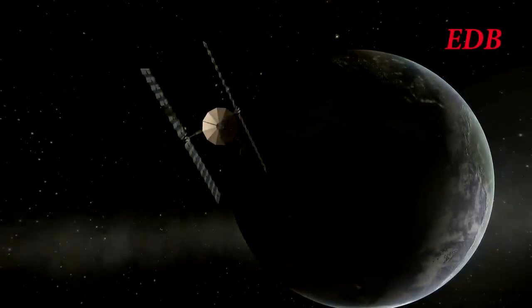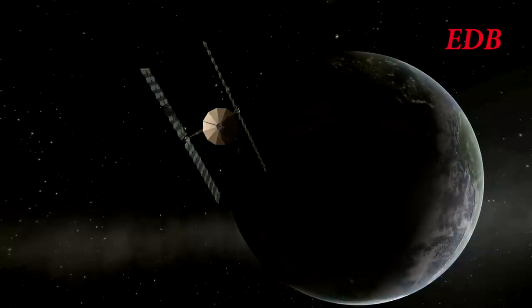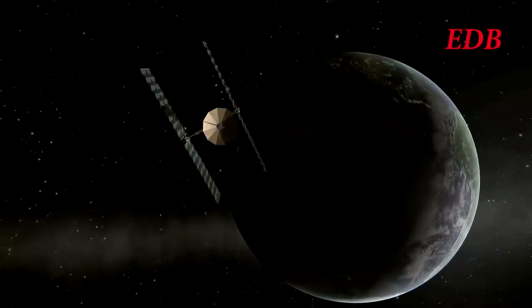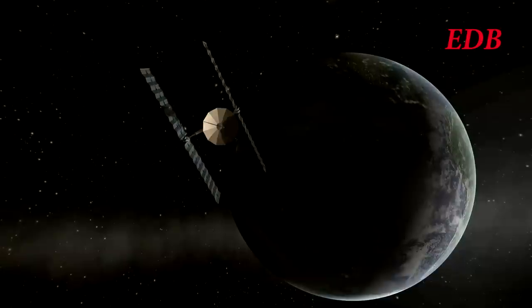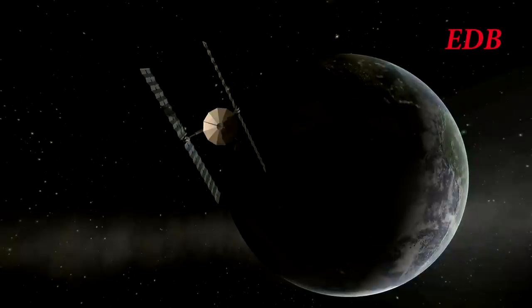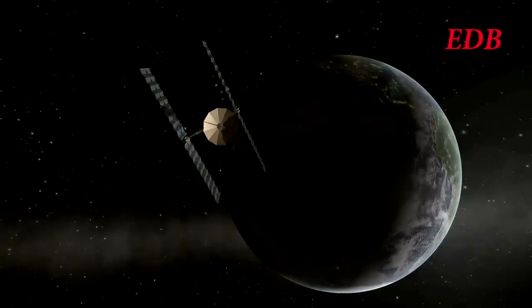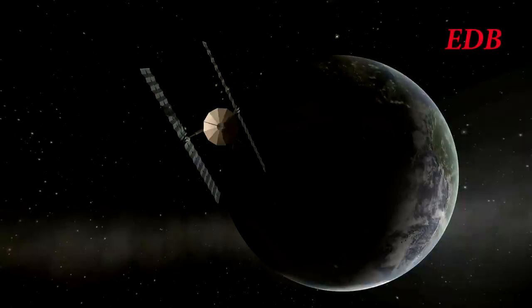As mentioned, the next planned mission for the EDB will be a launch of four satellites into lunar orbit; however, that launch is not yet scheduled, because the Kerbals have discovered something called Christmas Vacation, and even though they don't seem to have family to spend their time with, they nevertheless decided to partake in this human ritual.